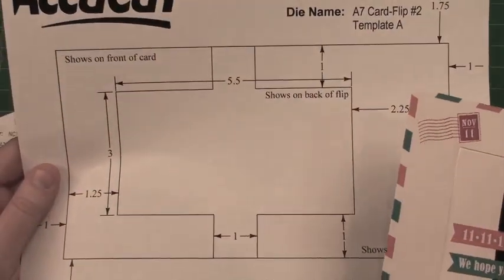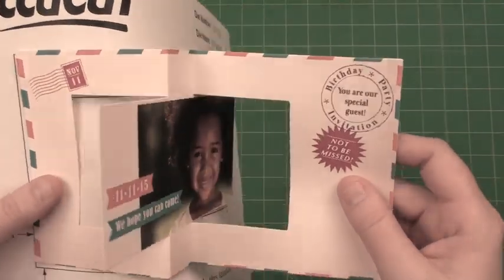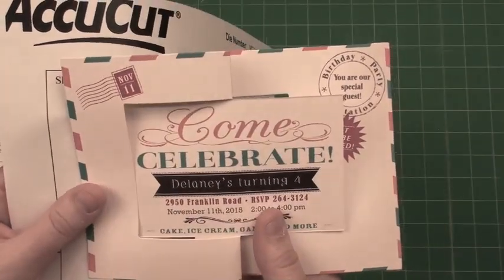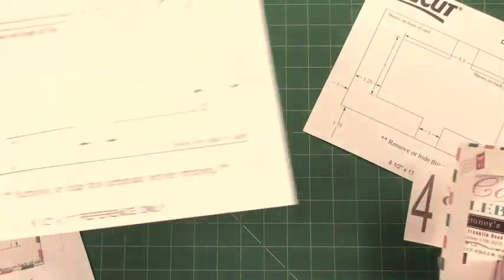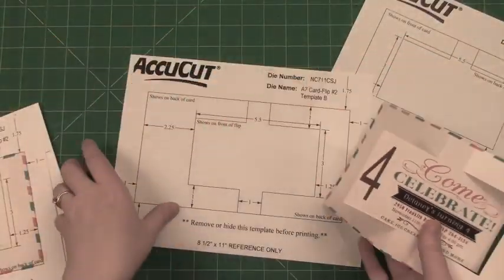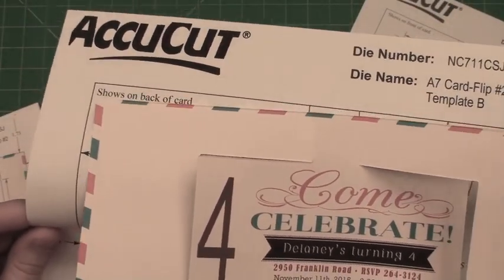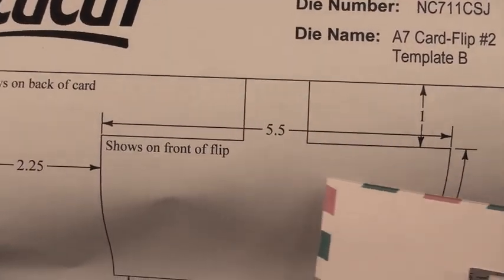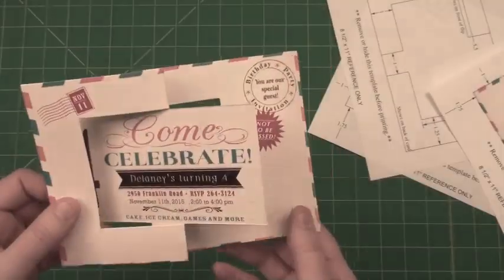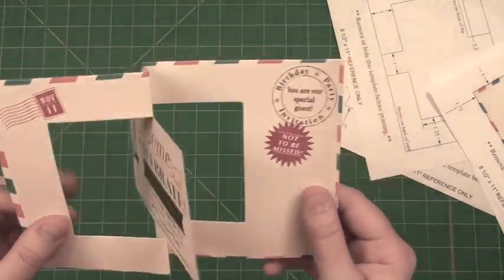PDF Template A is showing that when you use it, all of this is going to show on the front of your flip, and the inside is going to be on the back side of the flip. PDF B — if I flip it over so you can see — on the back it shows on the back of the card, and then it says 'shows on front of flip,' which is exactly what it's going to do. Once again, that's the A7 Card Flip Number Two — super cool, you're going to use it for all sorts of things.